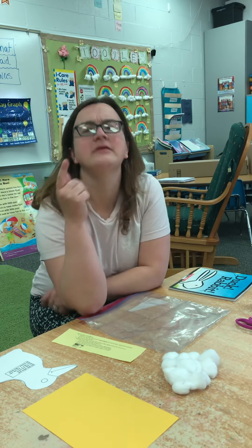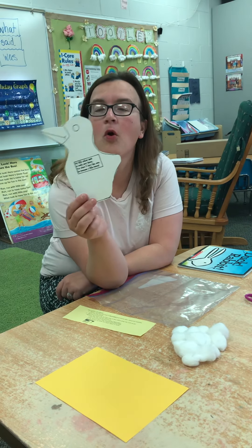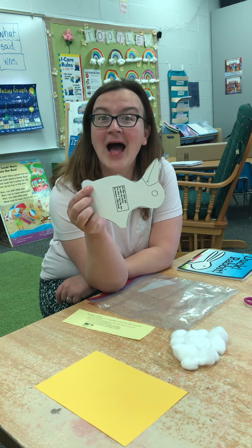So take a second to think — think like Winnie the Pooh. Do you think that it was a duck? Quack, quack, quack. Or a bunny?